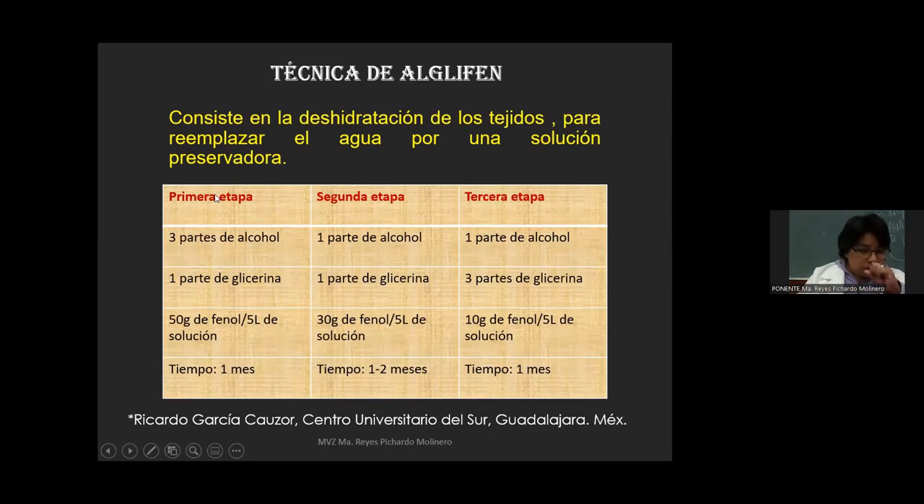La pieza puede permanecer en la tercera etapa más tiempo si no es requerida de inmediato. La primera etapa es la etapa de fijación: cuando se mete el espécimen en la solución, se fija. En la segunda y tercera etapa es la etapa de preservación. Cabe mencionar que esta técnica no es de la FESCOTITLAN. La utilizamos con permiso del doctor Ricardo García Causor, que trabaja en el Centro Universitario del Sur en Guadalajara. Él nos permite usarla sin fines de lucro, únicamente con fines didácticos y de docencia.